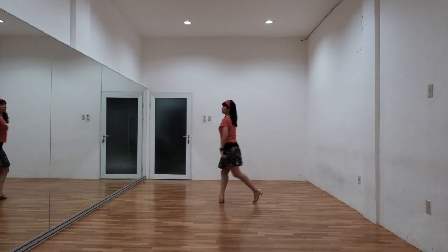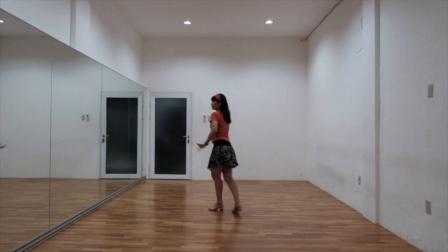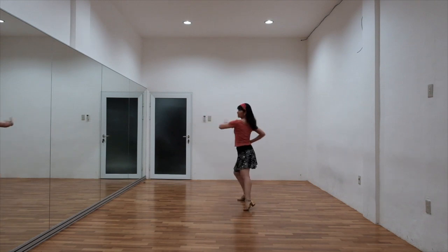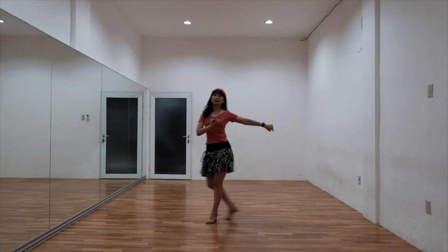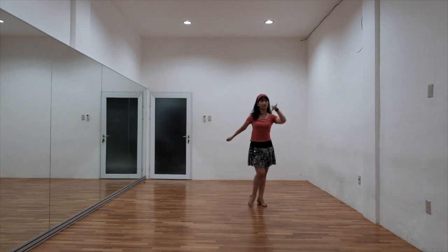2 and 3, 4 and 5, 6 and 7, 8. 1, 2, 3 and 4, 5 and 6. This is that change here and then you will restart again.